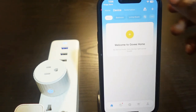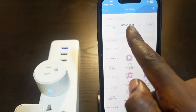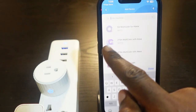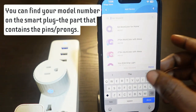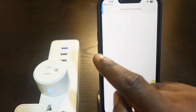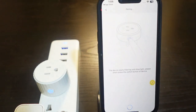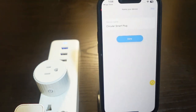Go back to the app and tap the plus icon. Here's my device right here. If you can't find yours, tap the search box and enter your smart plug model — mine is the Govee H5083. Tap the correct result. It will start connecting, and now press the power button on your smart plug once.